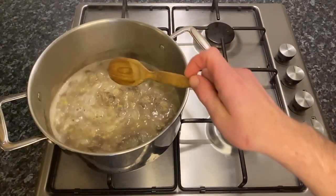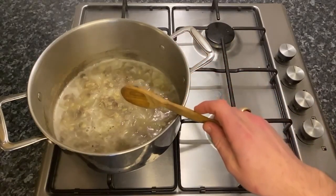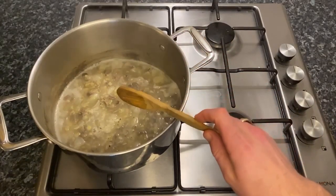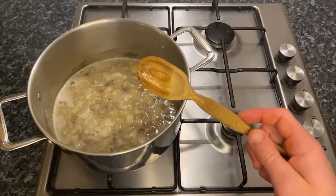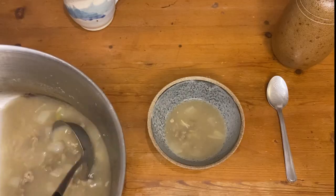Individually, none of the ingredients used here are particularly offensive and this makes it hard to convey just how bad the soup tasted. But I promise, it really is foul, tasting like an unpleasant concoction of vaguely beefy seawater.